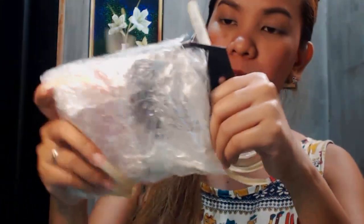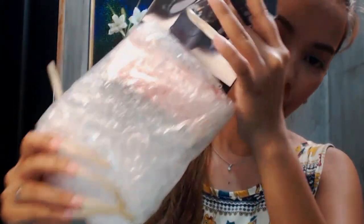I will show you the contents. Here is my mag filter. This is the mag filter from Kereski. Let me open this. I think I need my scissor because I don't want to break my nails, you know.